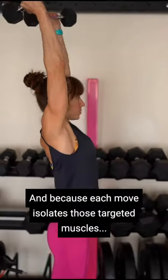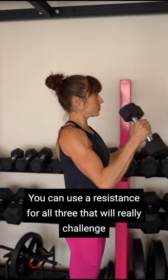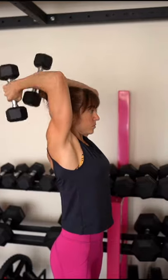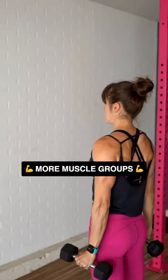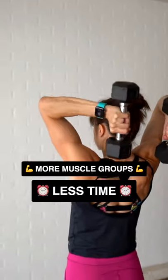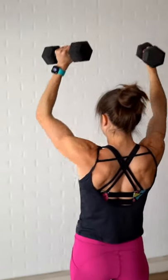And because each move isolates those targeted muscles, you can use a resistance for all three that will really challenge each muscle group while also being incredibly time efficient. So if you want the benefit of working more muscle groups in less time, but also with the focus of isolation exercises to build your arms and shoulders, you need to give this move a try.